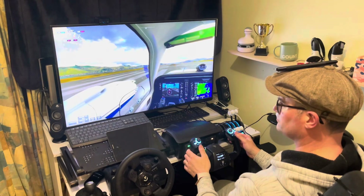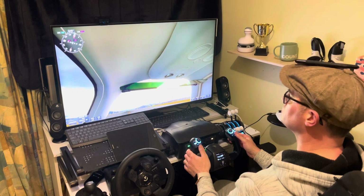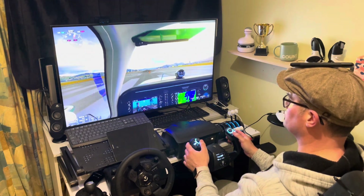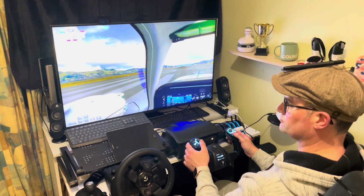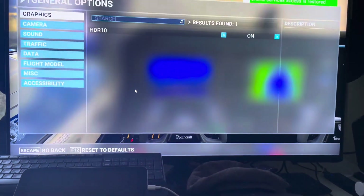You'll see now that when I turn my head on the Xbox in any direction, I have full head tracking — and that's freeing up my hands. So what I'm going to do is show you the settings you will need to make this work.